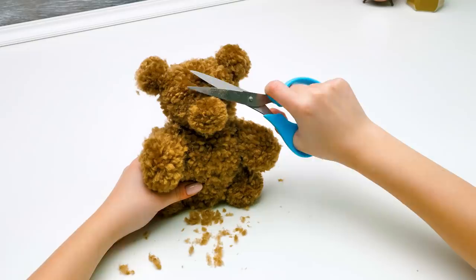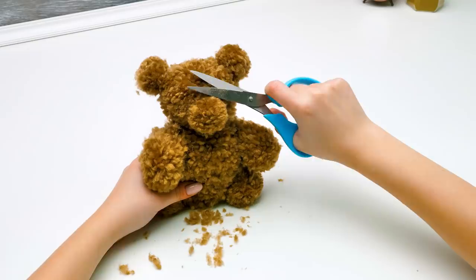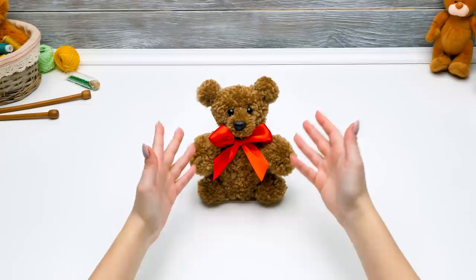Hey, Susie, are you done yet? Close your eyes. Now look. Wow! Where did you find these? In the nearest craft store. Amazing! Let's just add a bow and our cute teddy bear from yarn will be done. Check him out once more, guys.